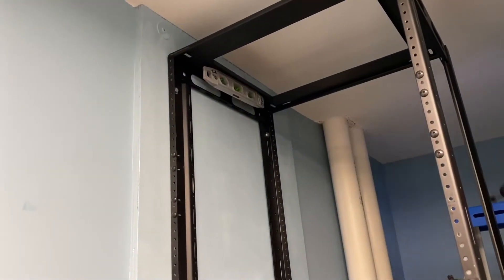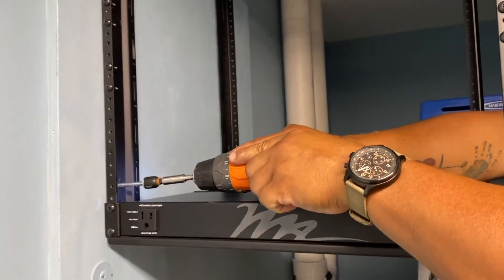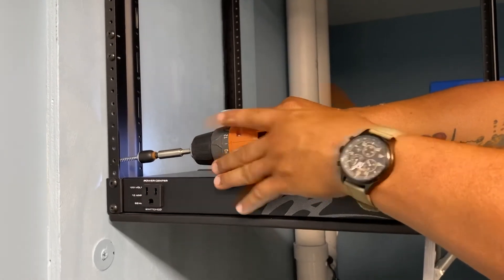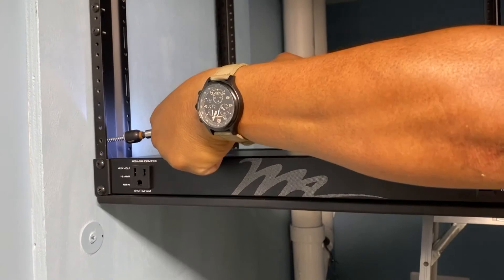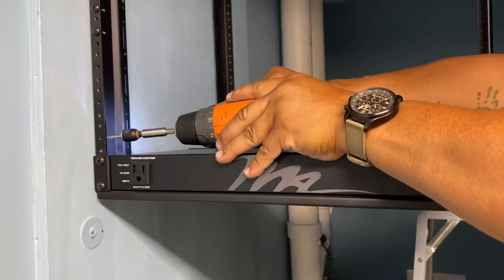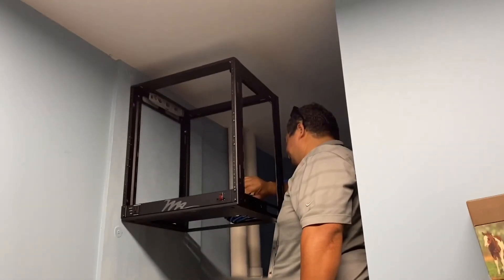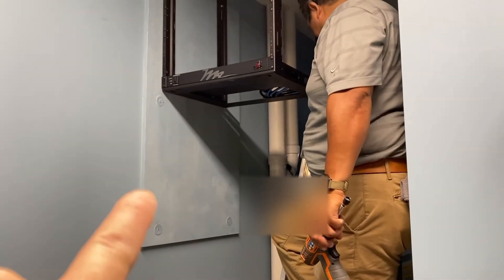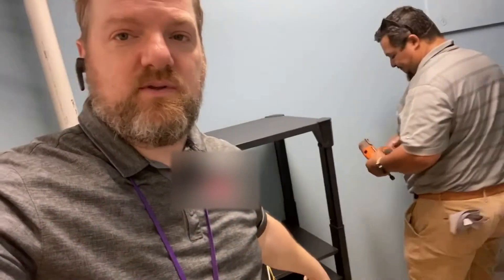We've got two lag bolts up there and of course we've got a level to make sure it's level. We're putting this last lag in right now — lag and washer — adjust your clutch. The rack is literally six feet ten inches off the ground and there's going to be plenty of room underneath to coil any extra cable we have.